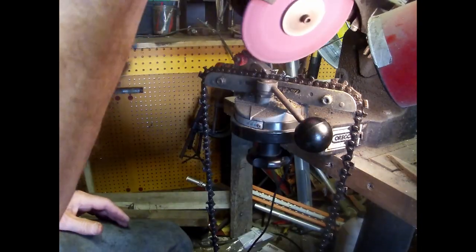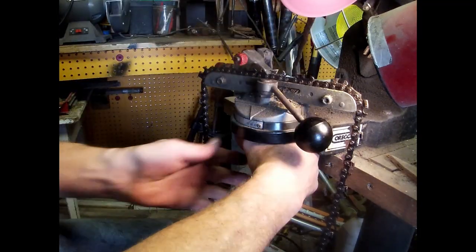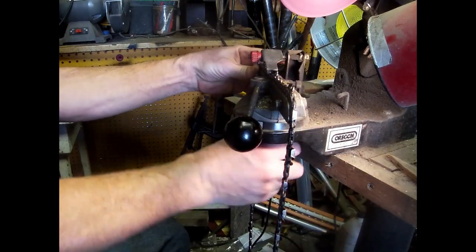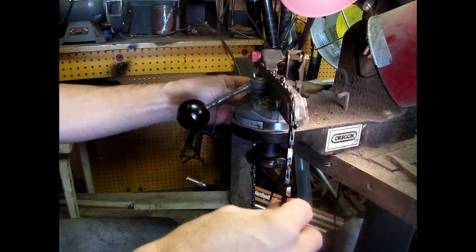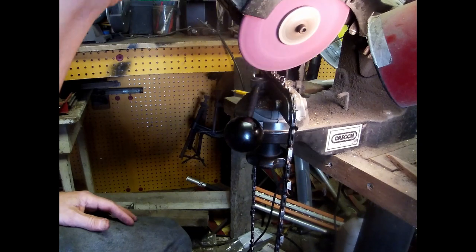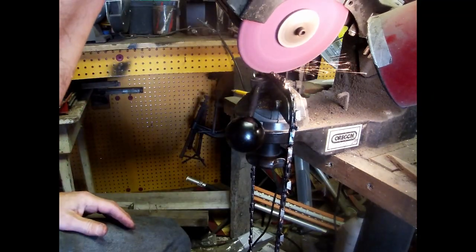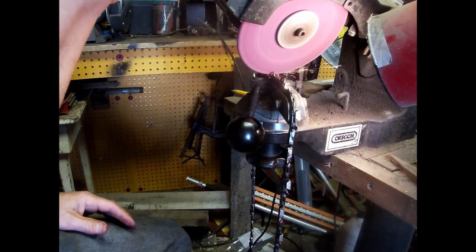Getting nothing off — take this, turn the chain to 25 over here, and we'll start right there.